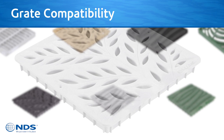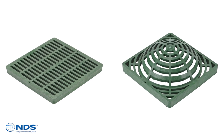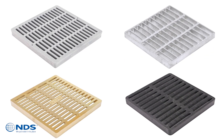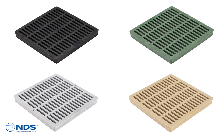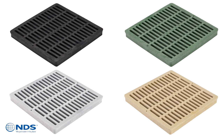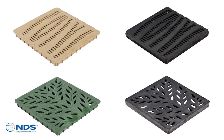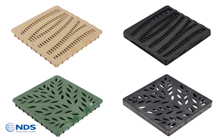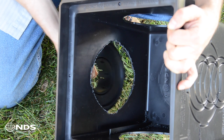Grates are available in many materials, colors, and styles: flat and atrium plastic, steel, brass, and iron. Plastic grates are available in four colors — black, green, gray, and sand. Two decorative patterns, wave and botanical, are available in both plastic and iron for the 12 inch basin series, including the Downspout Defender.